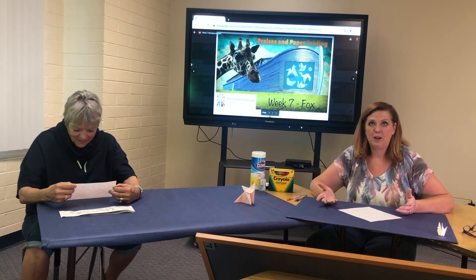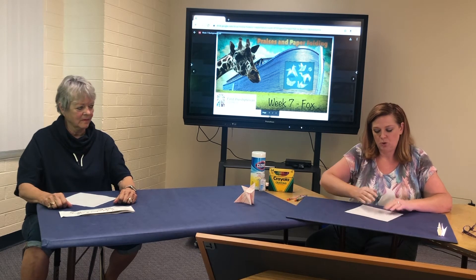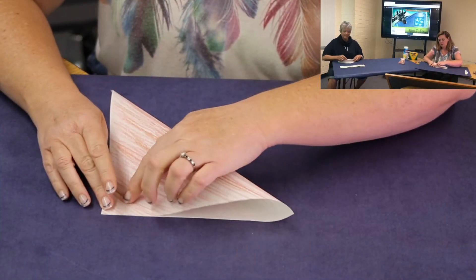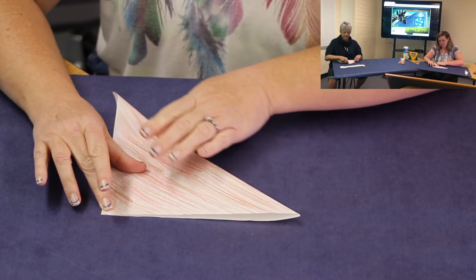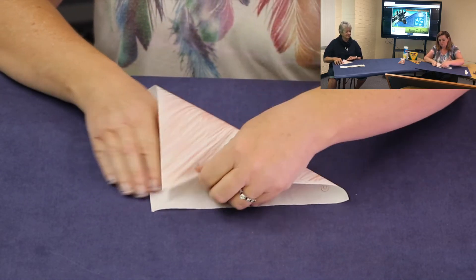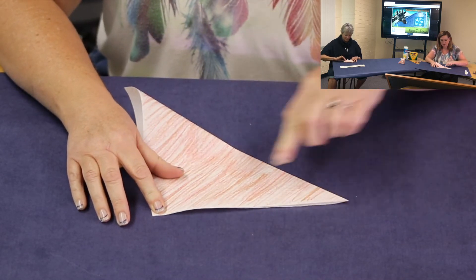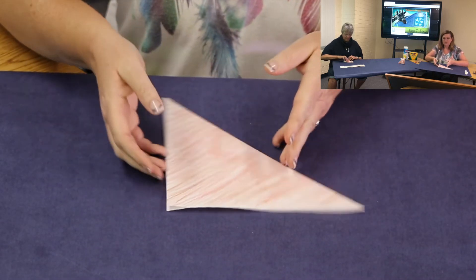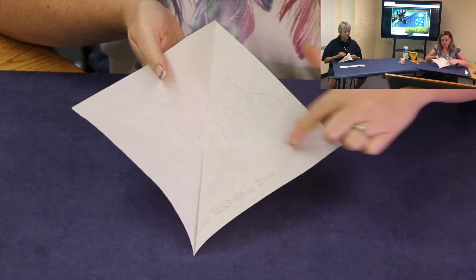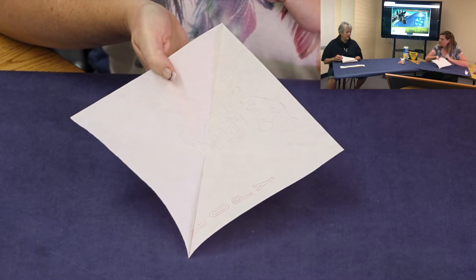We're going to start with two valley folds. We've been doing a lot of valley folds, so we're going to do our valley folds from corner to corner — two of them — so we'll end up with those four triangles. Just take one corner and fold it, and then go the other way, getting the corners lined up. When you open that up, you can see we've got those four triangles coming together in the center at one point.